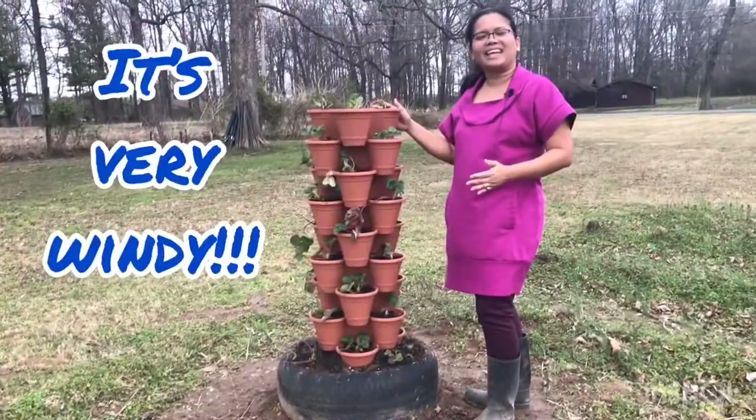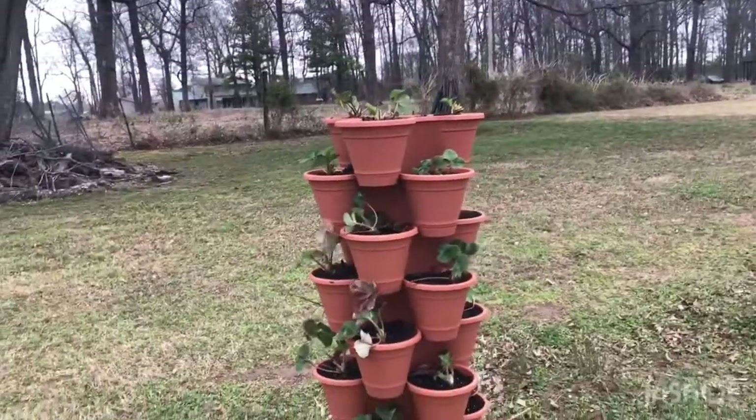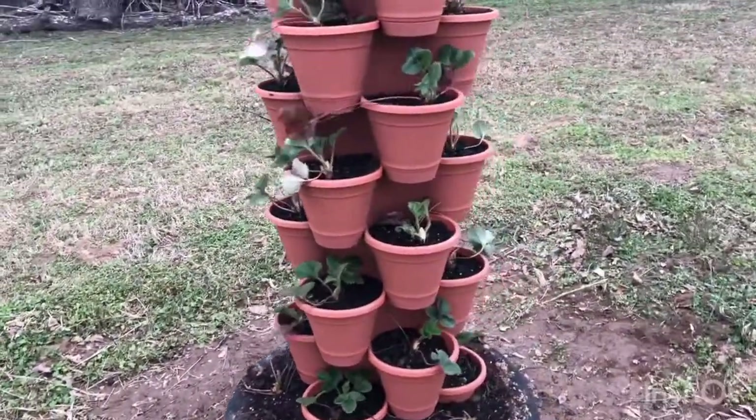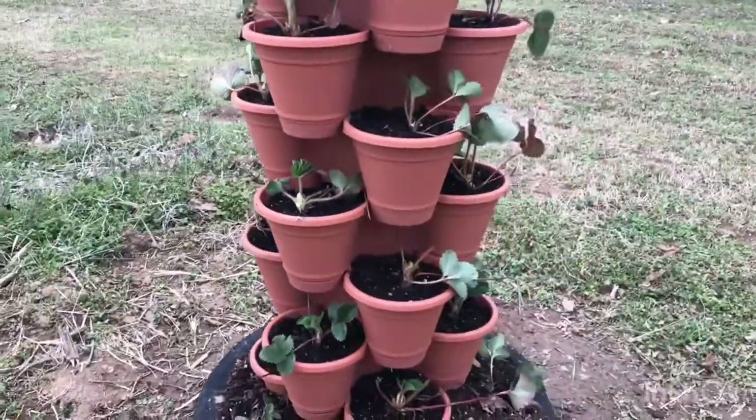There you go, guys — that's how easy it is to build a strawberry tower. Now let's take a closer look at our tower. This is my strawberry tower — it's very pretty. I have nine layers.